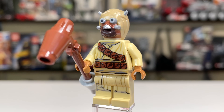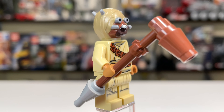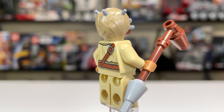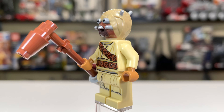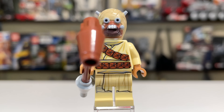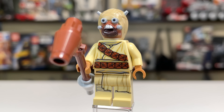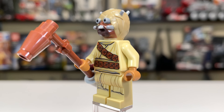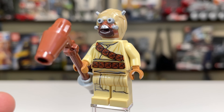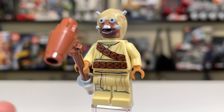With an actual minifigure, we have the Tusken Raider with his gaffy stick, which is a nice accessory we've seen multiple times before. This Tusken Raider is not new — lining it up to the version from the 2020 Luke's Landspeeder, all of the prints are exactly the same. But that's not to say this isn't a good figure; this is pretty much a peak Tusken Raider. The head mold is incredible with the wrapping, and all the details for the eyes, mouth, and nose with multicolored prints are just great. So a very good figure, just one you may already own.